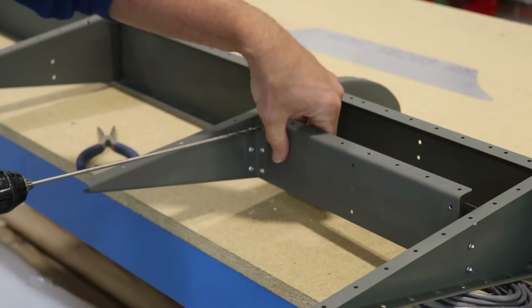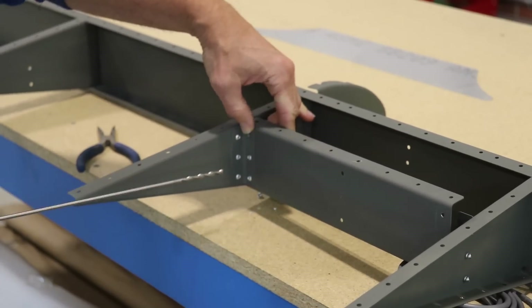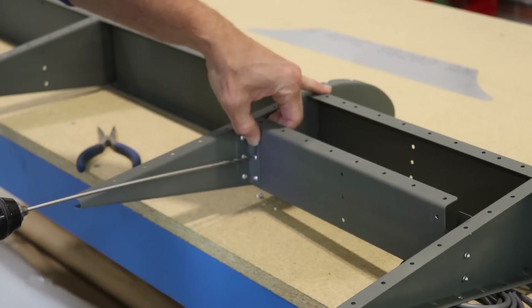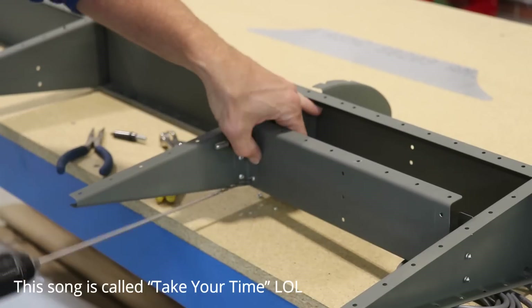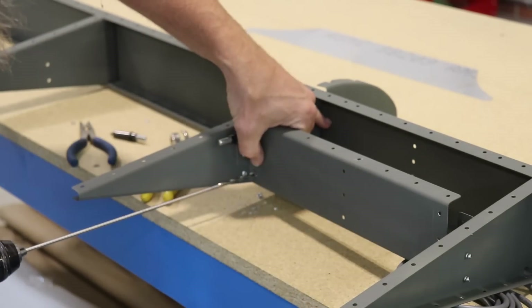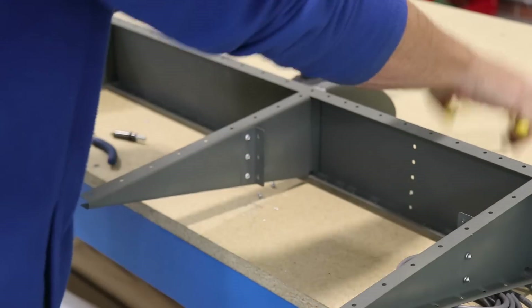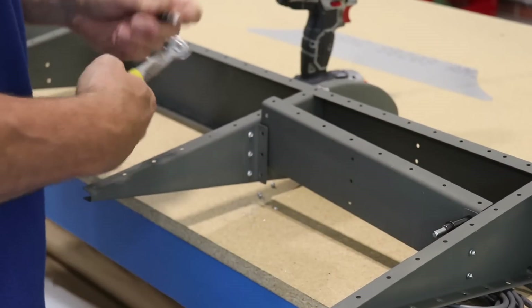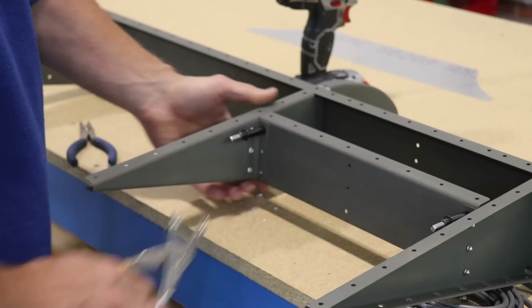When I put this piece on the first time, I never realized that the holes are off-center. This is where mistakes can happen. Luckily this one was easy to fix - I just had to drill out some rivets and flip it around. I flipped it 180 degrees and now it's ready to rivet back on, and the three holes in this little aft spar line up with the holes in the front spar.